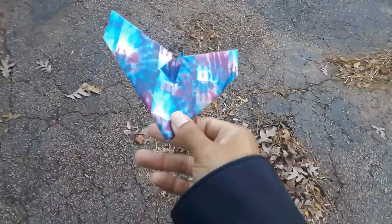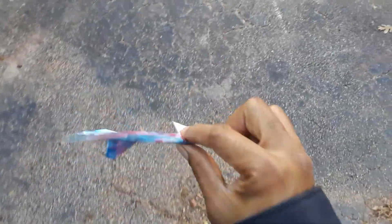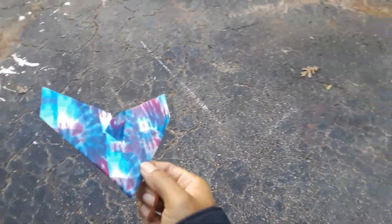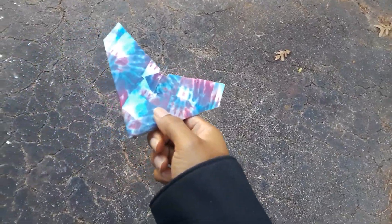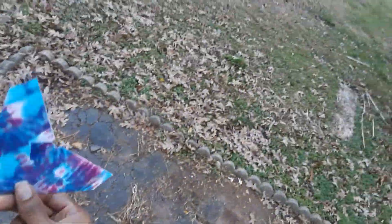I'm outside my house with my rear-band hitch paper airplane. Unfortunately I can't do the rubber band launch because I don't have anyone to help me film. I'm gonna go ahead and throw this plane and show you guys how it flies — unfortunately without the rubber band launch, because that's when it really shines.